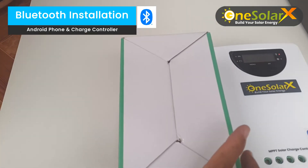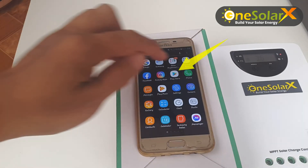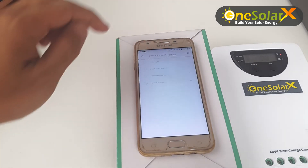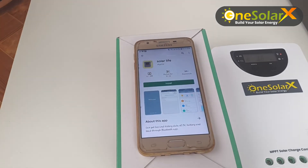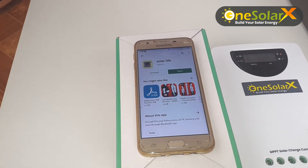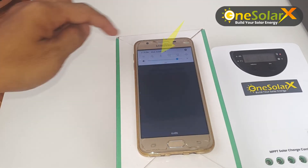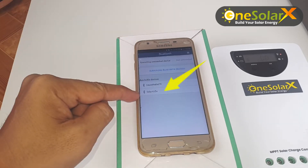Now let us install the Bluetooth, syncing the phone and the charge controller. Open the Google Play Store app. Type and search "Solar Life". Click OK to install. After installation, open the app. Make sure Bluetooth is on on the Android phone. Click search Bluetooth devices. Search and click the Solar Life device to connect.